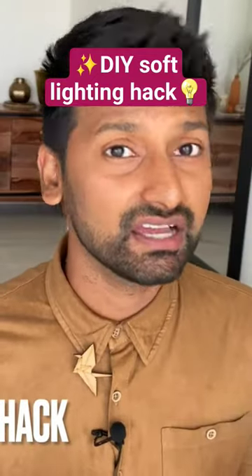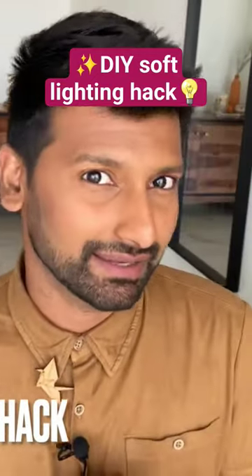The next hack is a lighting hack that will totally change your lighting game. Let's find out.